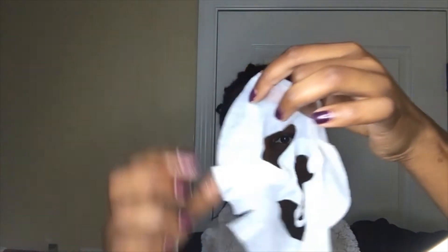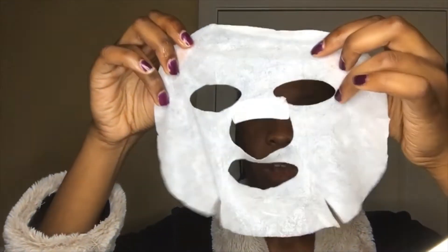Now it is time to go ahead and apply the mask, so we're going to open it up. It's definitely like a gel — it's not dripping, so it's not really liquid, but it feels like a jelly kind of thing. I'm having some trouble getting it open because I'm trying not to break it. This is also another reason why it's good to wash your hands first, because you don't want to be putting bacteria and dirt on the mask before you put it on your face.